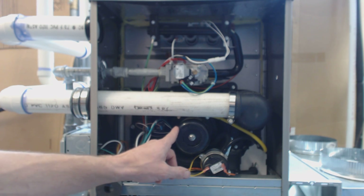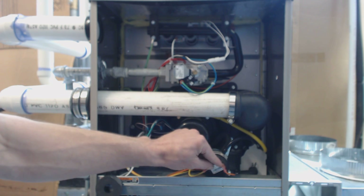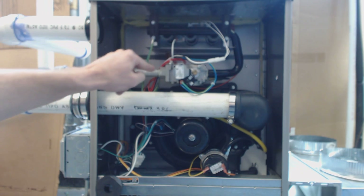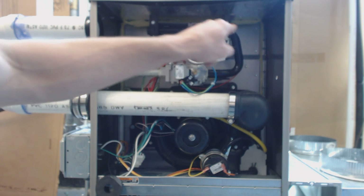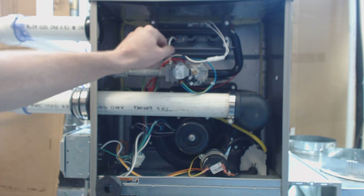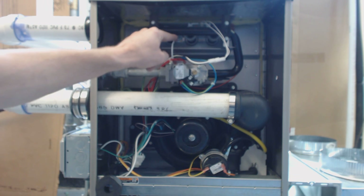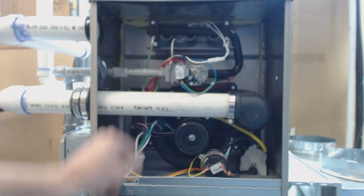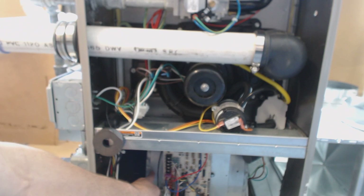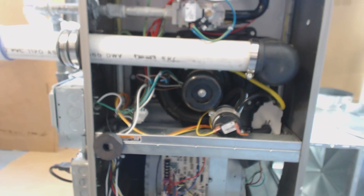So real quickly, I'll go through the sequence of operation again. The inducer motor turns on. The pressure switch closes the electrical circuit. The hot surface igniter — HSI — turns cherry red. The gas valve lets three seconds worth of gas flow through to the burner tubes. They get ignited, and then there's three seconds before the control board has to sense that there's a flame, with voltage going through to the flame rod and sensing it back out through the ground wire. Then you have a 20-second on delay before the blower motor will turn on. Hope you enjoyed yourself, and see you next time at AC Service Tech.